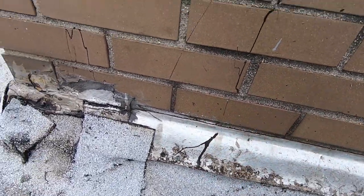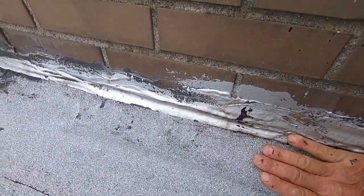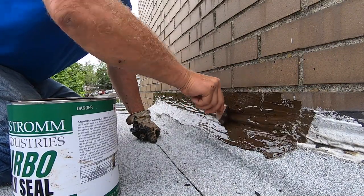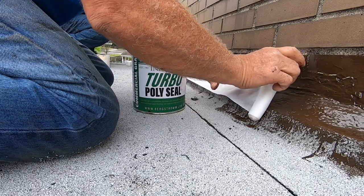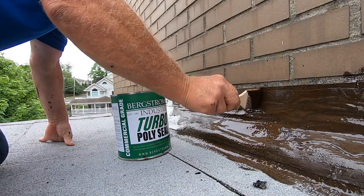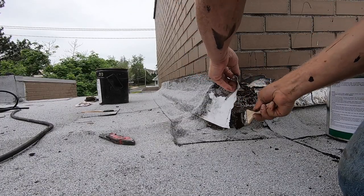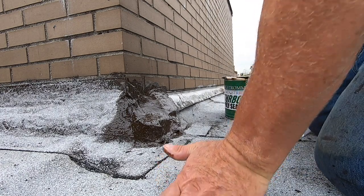Let me show you how easily I can fix this. With all the tar and silver coating, I don't want to spend the time putting new metal flashing on. So what I'm going to do is use a product called Turbo Poly Seal - and I'll show you how quickly I can do it. So this is how easy I do flashing: put my fleece and I'm done - voila! This will never leak. This is actually better than metal flashing. I put some sand on it and it looks a little bit better.